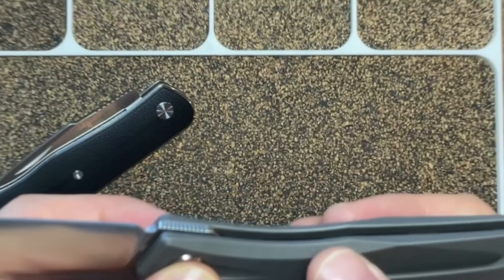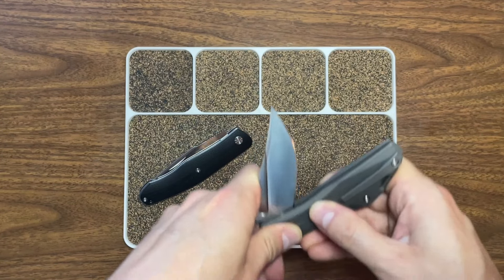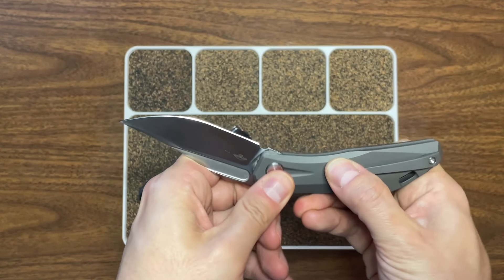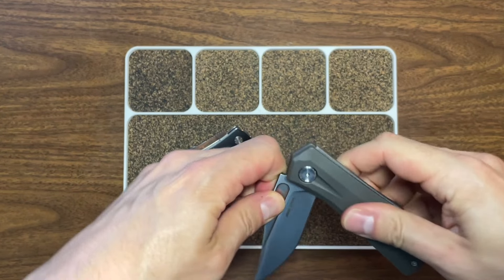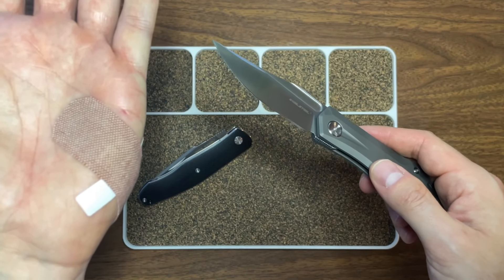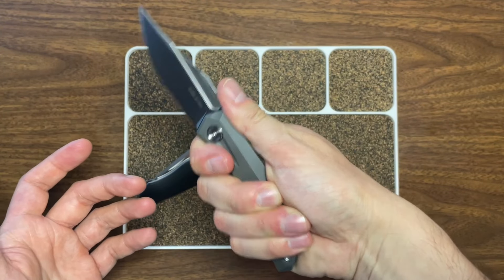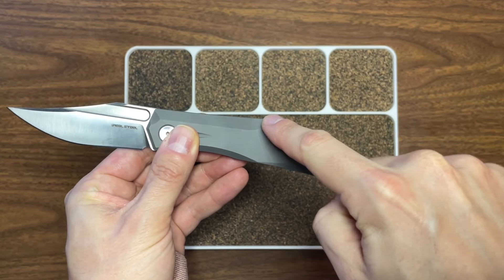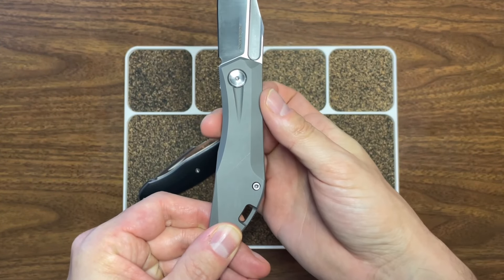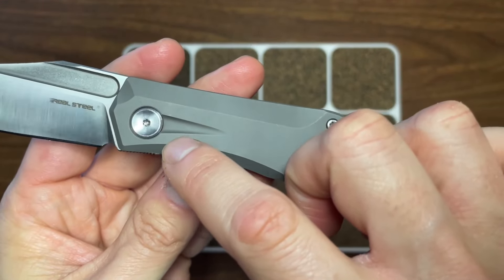This one has an Adjustable Tension System — ATS — so you can technically adjust how tight the tension on the spring is. Pretty cool. Right now I'd say it's fairly light, but I'm new to slip joints. One thing I'll say: you've got to be careful closing slip joints. I love the design of this — it feels great in hand, with that swell up here and then a pretty drastic drop down. That ergonomic angle change locks you in really nicely.